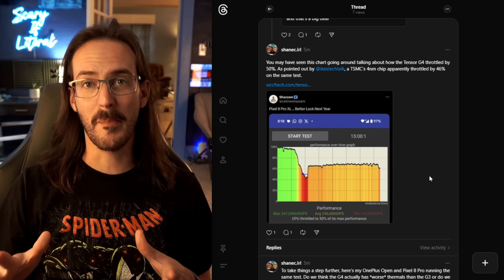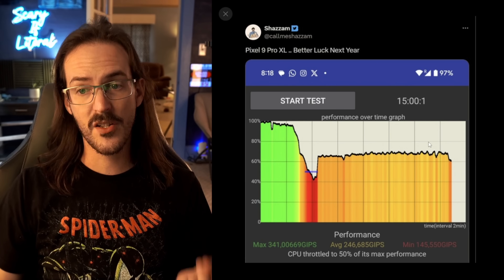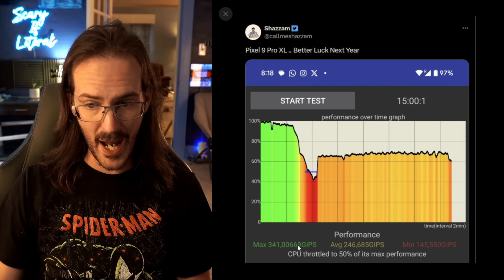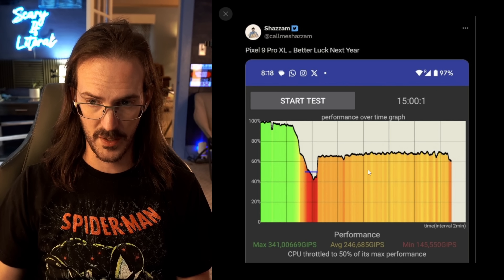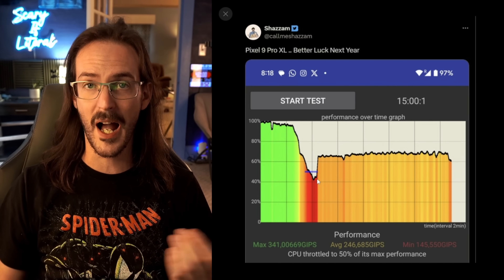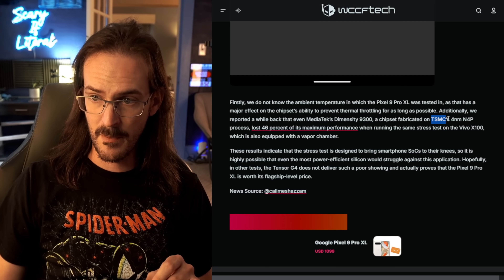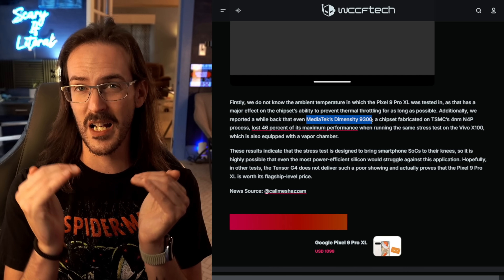To round out the topic of thermals, you may have seen this being passed around — a post titled 'Pixel 9 Pro XL, better luck next year' — purportedly showing a throttling test where the Pixel 9 Pro XL, after just a couple of minutes, drops way down in performance, losing half its performance before recovering and staying fairly stable. This is a 15-minute test. Now, I want to point out that Ike's Tech Talk on Twitter noted that in the original article, if you scroll down and actually read it, they mentioned that a TSMC-fabricated 4-nanometer MediaTek chip also lost 46% of its performance — so we're in that same general ballpark.